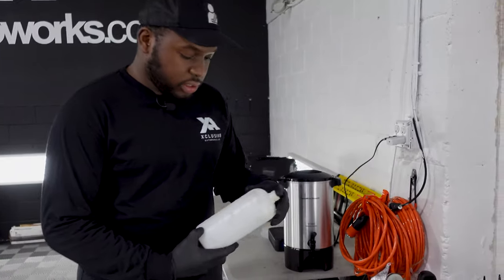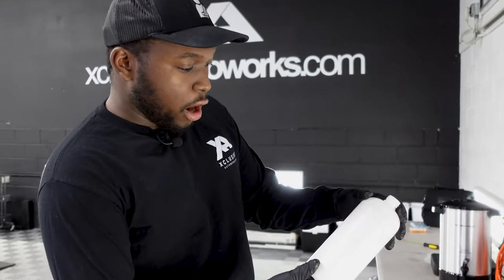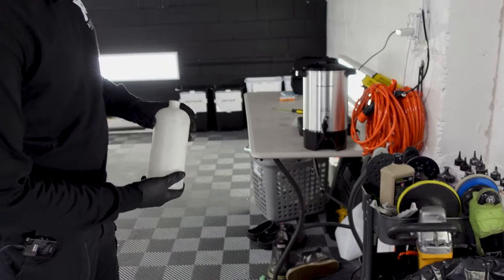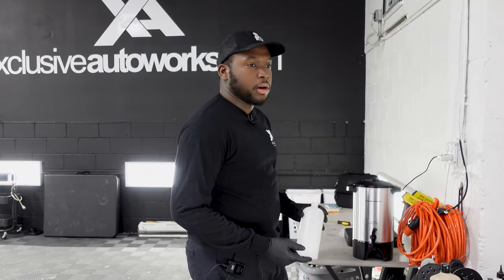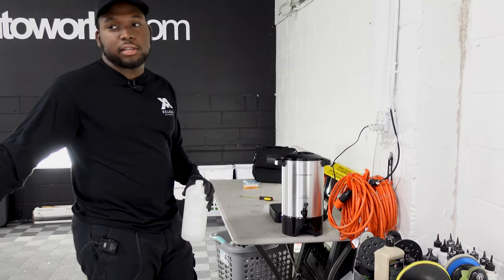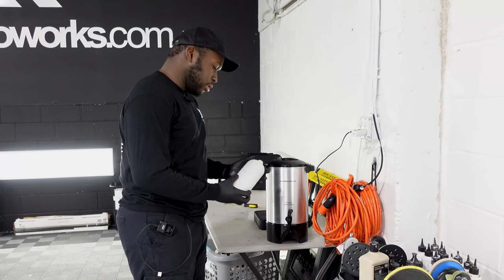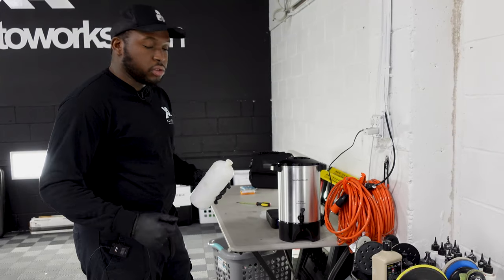What we're going to do is use a foam cannon to foam up the car. I'll be filling this bottle with about 900 milliliters of distilled water. The reason we use distilled is because it has no minerals, so it won't leave any water spots. I like to use warm water but not hot, because when it's too hot it could change how the chemical reacts to the surface. So 900 ml of distilled water and then a cap full of Reset, shake it up, and spray the car down.